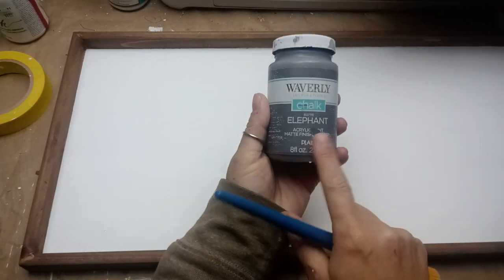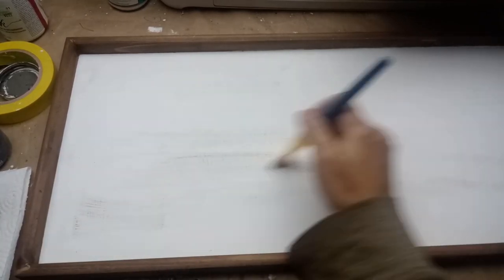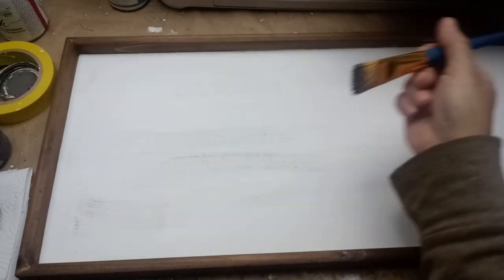I've gone ahead and painted it white already, and now I'm going to use the Waverly chalk paint in Elephant. The way it dried gives me some texture, which is something I really love about chalk paint — if you paint in layers you can build it up like that. I'm dry brushing with the Elephant color, trying to learn that technique. The problem with this project is the brush I'm using is too soft — it smeared more than made defined lines.